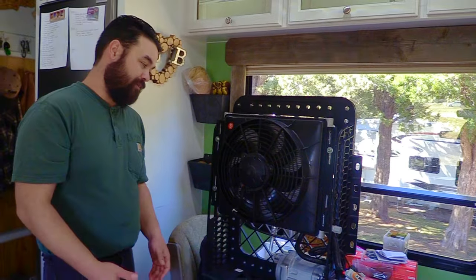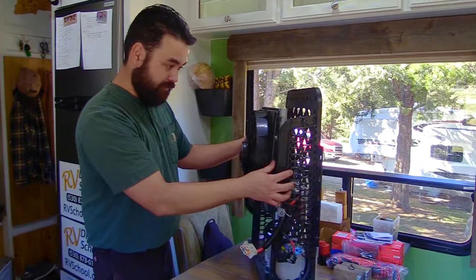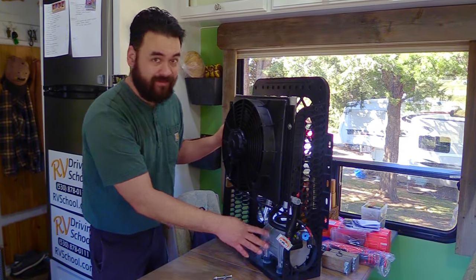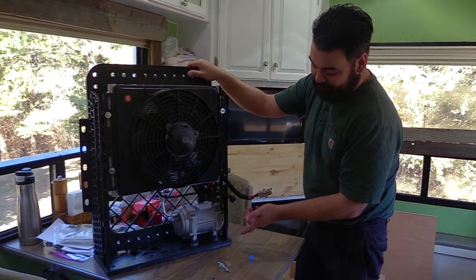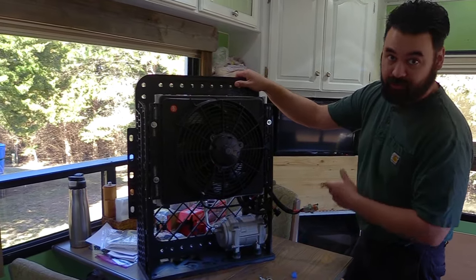Overall I think the unit looks very nice and for our application it's going to work pretty well. For our budget it was less than a thousand dollars. We have a 12-volt scroll compressor down here. I'm not an HVAC expert, so I don't really know what a scroll compressor is except that the marketing suggests it's more efficient than a rotary compressor.